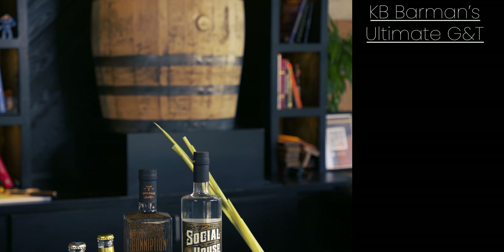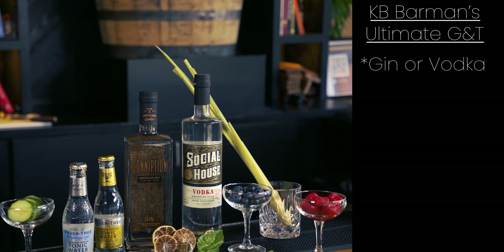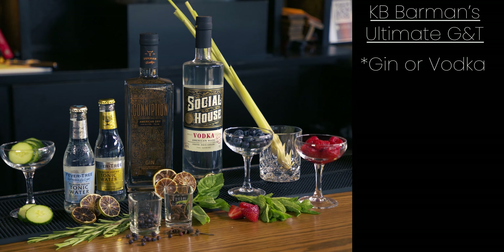Everything we teach you is the fundamentals of how to make great drinks, but if you're not having fun, then what's the point? So we're gonna do the KB Bar Man Ultimate G&T — a gin and tonic. Speaking of breaking the rules, if you don't want to use gin, that's just fine. If you want to use vodka instead, if you're one of those people, that's okay.